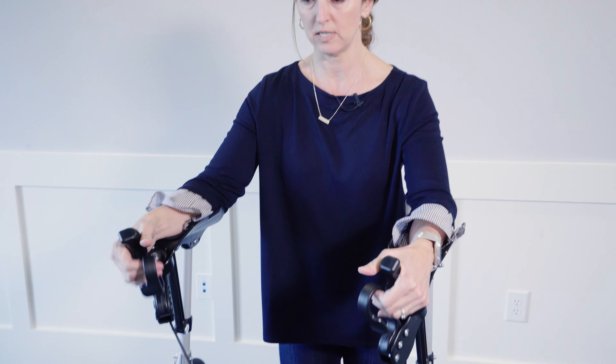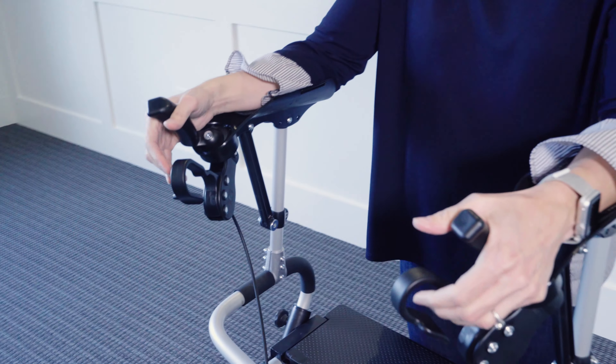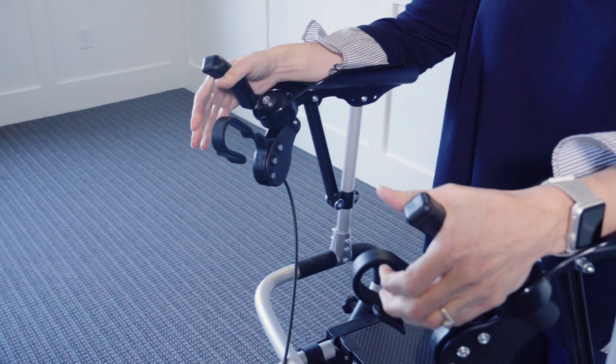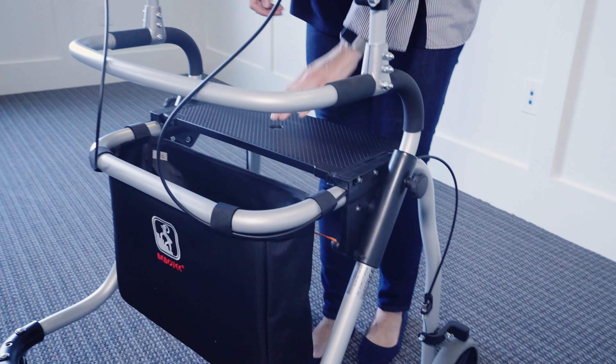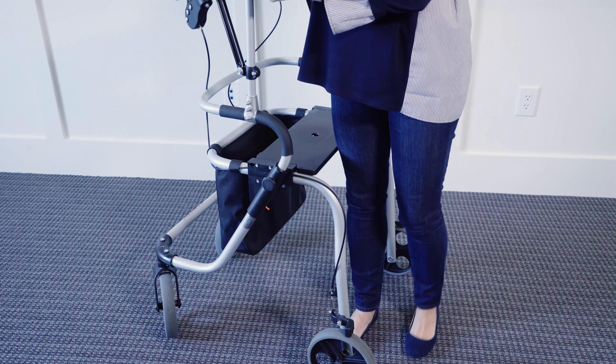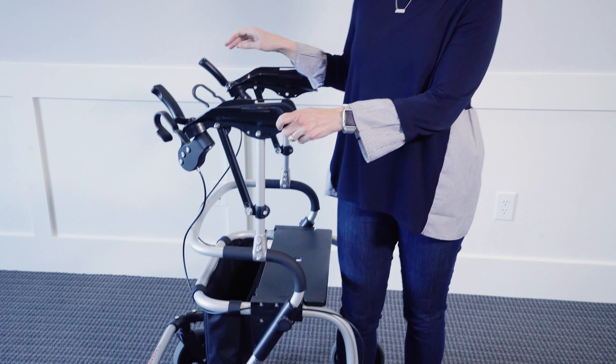Up here, and so easy to access, are the brakes — and they work wonderfully. It's very stable and has a nice seat that's really secure. This is the size large; it's a little bit too tall for Sophia, but it's great for someone like myself at five feet five inches tall.